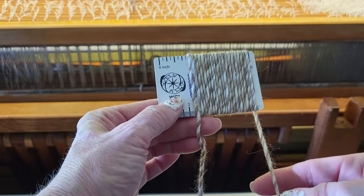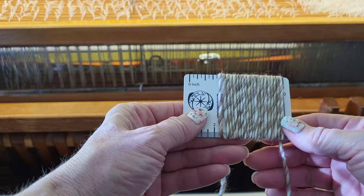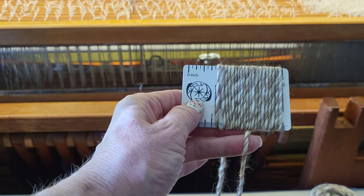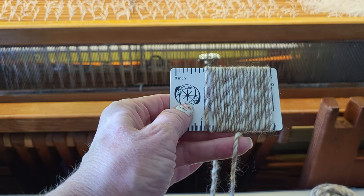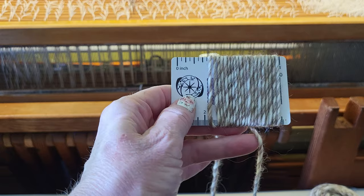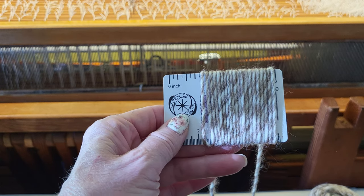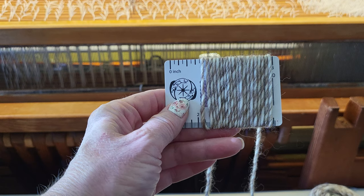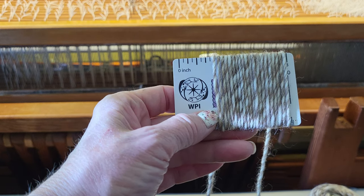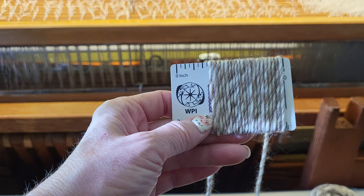That is how you figure out your sett on a yarn that isn't necessarily a weaving yarn, or maybe you don't know what the yarn is — the labels came off, you got it at a garage sale, or you hand spun it. When all else fails, sample, and that will tell you what you're going to get in your final project. I hope you found this video helpful — if you did, please give it a thumbs up, consider subscribing, and stay tuned for the video of me making this scarf!